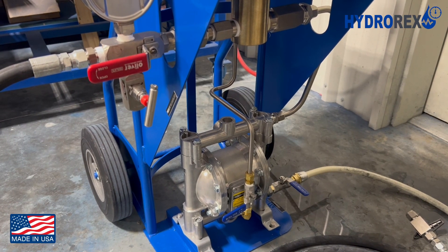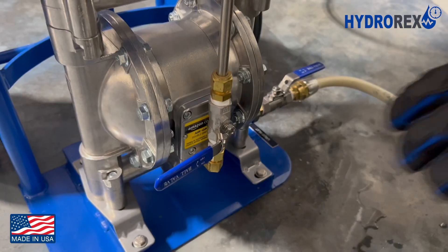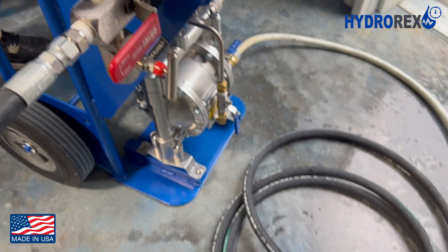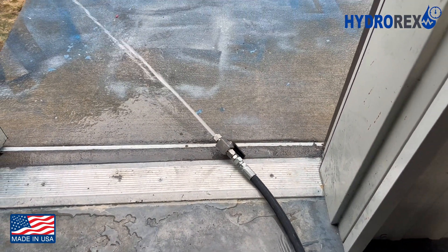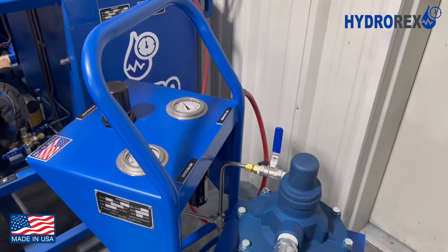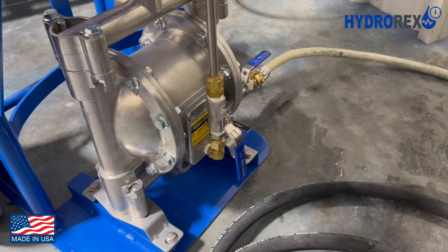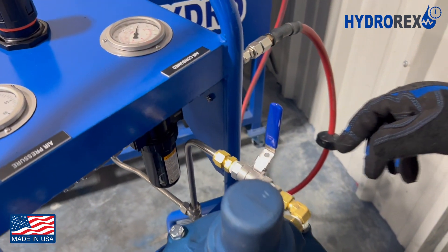Imagine we're testing a large pressure vessel. In that case, we would need to utilize the quick fill pump. Open the air valve and open your air regulator slowly. Suppose that your pressure vessel is now full — we will begin to pressurize to 2,000 PSI. Keep in mind that we are operating two pumps with one panel. When one air valve is closed, the other must be open. Now that the vessel is full, close the quick fill pump air valve and open the pressure pump air valve.